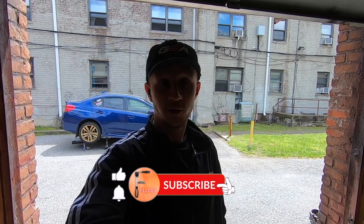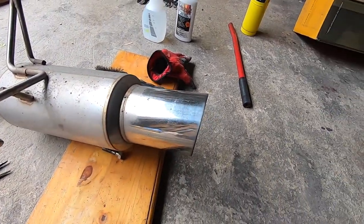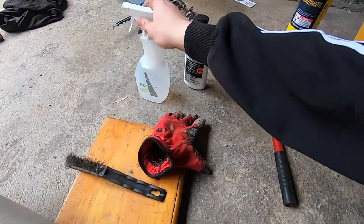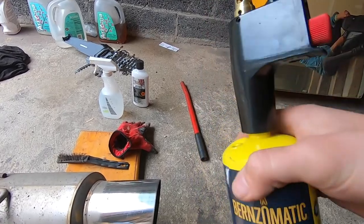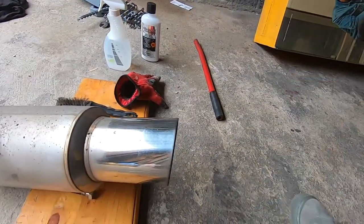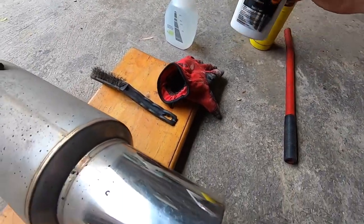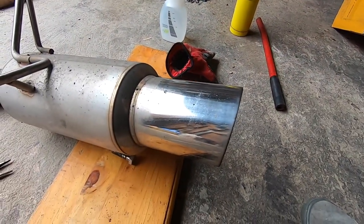If you're interested in doing it yourself, stick around. I took off one of my mufflers and we're gonna be cleaning it first with some soapy water. Then we're gonna use a blowtorch I got at Home Depot for around 38 bucks — they're used for plumbing, but it's a high heat blowtorch.